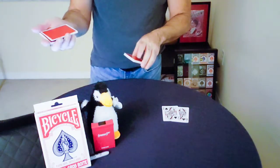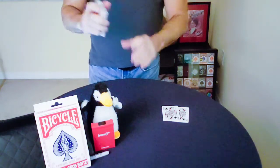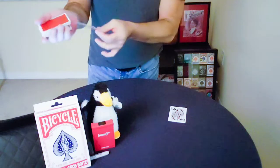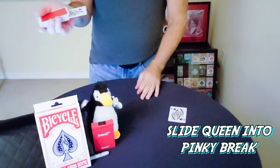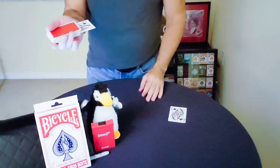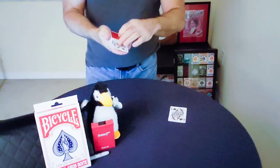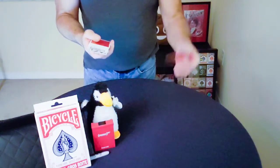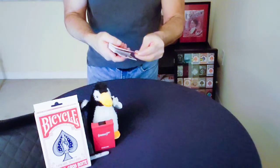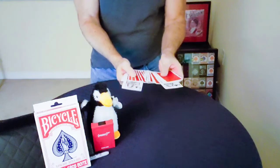At this point, give it a few cuts and get the break after that first cut, then give it a couple more cuts and square up the deck. Now you're going to take one of the Queens and put it face-up at that break, then just close it up — it looks like you're sliding it in toward the bottom. Then have the spectator put their card in at the top, so you have about 20 cards in between the Queens.